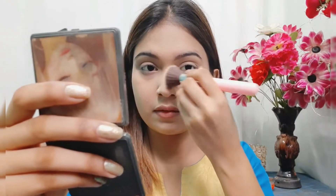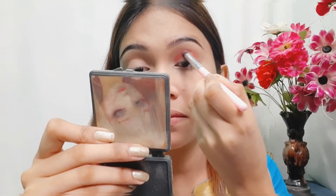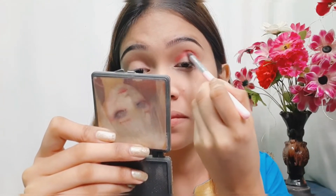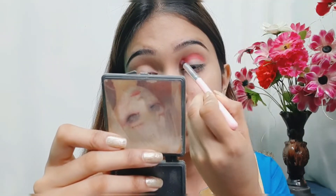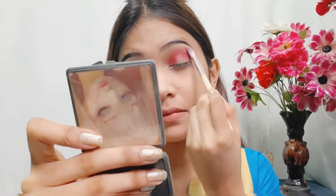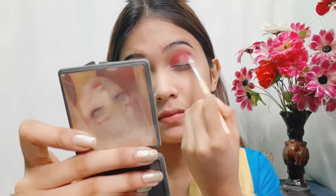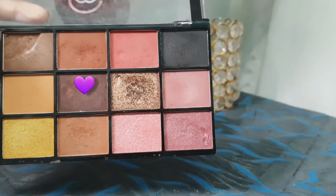Next for the eyeshadow I'm first using this Mars Cosmetic palette. I've picked a dark pink color and I'll apply it with a pencil brush and blend it in. Then I'll add white powder and blend it with the dark brown color to create depth.